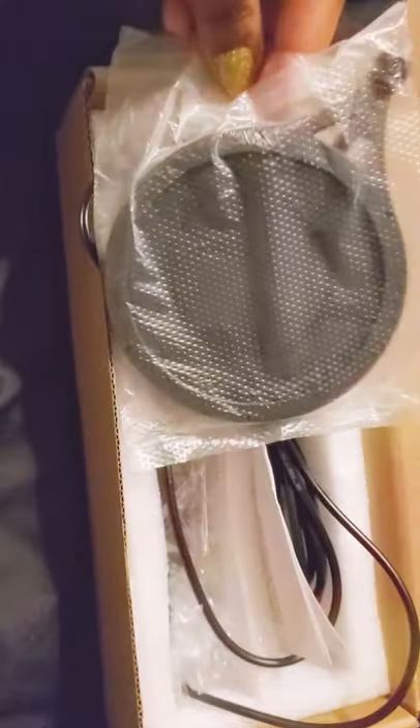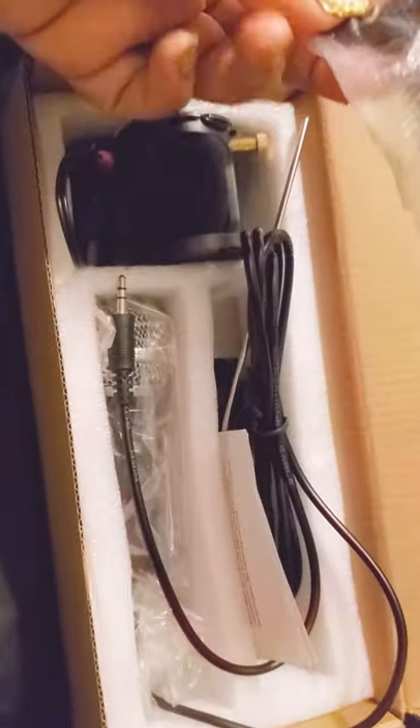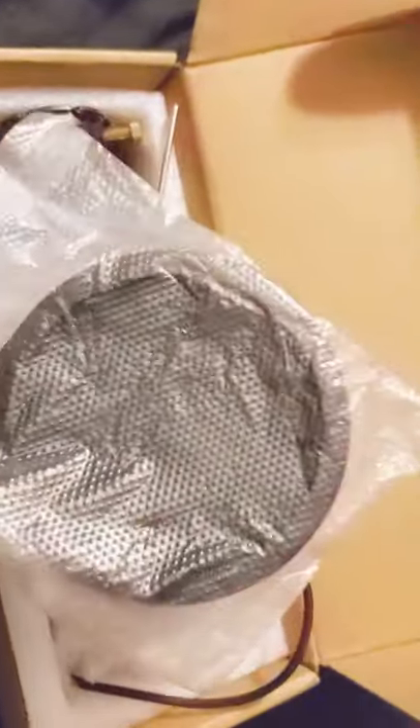It just didn't really have a name brand or any professional microphone branding. It says to open from here — I can tell this part goes on the stand. I think it's part of the noise cancellation device for the microphone. And here's the microphone itself.